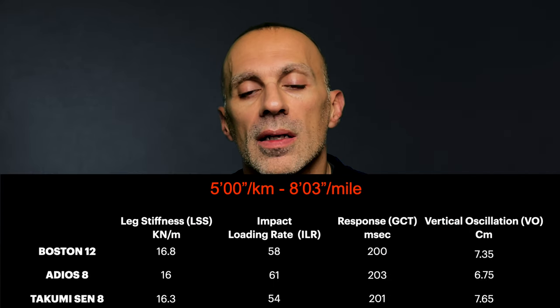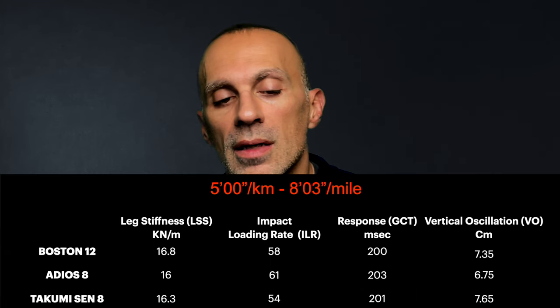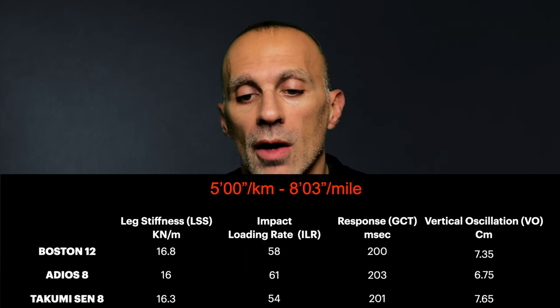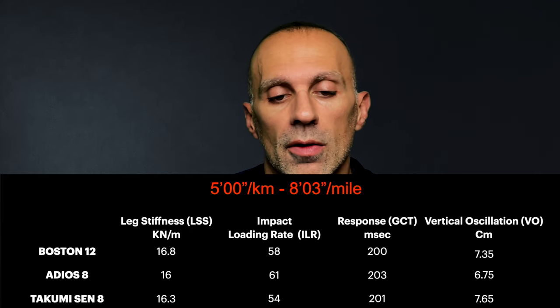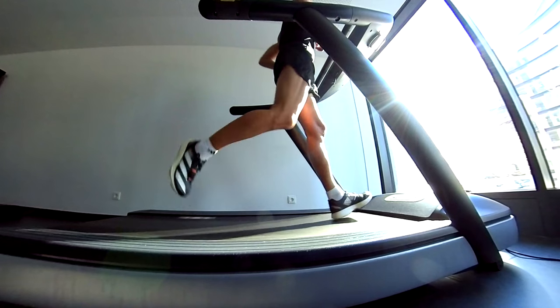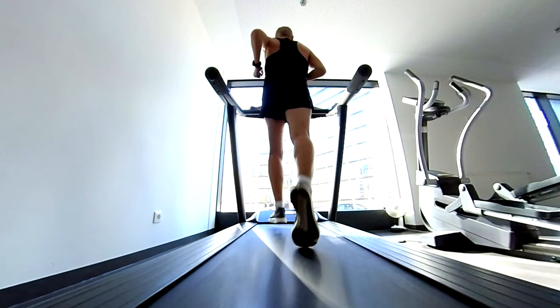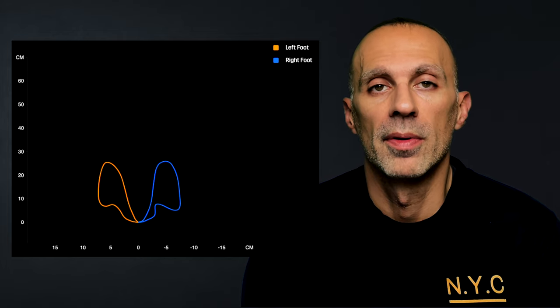Let's start from the slower repeat at five minutes per kilometer. Surprisingly, the Takumi causes less stress than the other models, with a value of 54 compared to 58 for the Boston 12 and 61 for the Adiosade. It absorbs the impact better and therefore reduces stress on the lower body. Checking the other running dynamics, the Takumi is also responsive and helps recycle energy better for each strike — so it is efficient at this pace. Looking at the running technique and feet path, I pronate a bit already but the feet path is pretty symmetric.